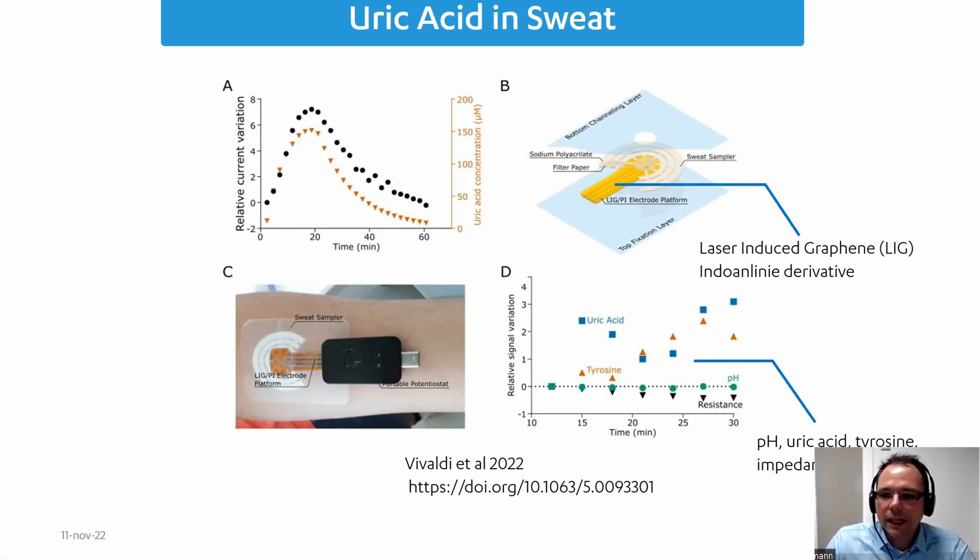They did that with laser-induced graphene electrodes covered with an indoleinide derivative, so they could detect all these parameters with very few measurements. They actually did cyclic voltammetry — the results on the left side are extracted from cyclic voltammograms. They looked at the oxidation currents of uric acid and tyrosine for concentration, and at the peak shift of the derivative coating for the pH value.